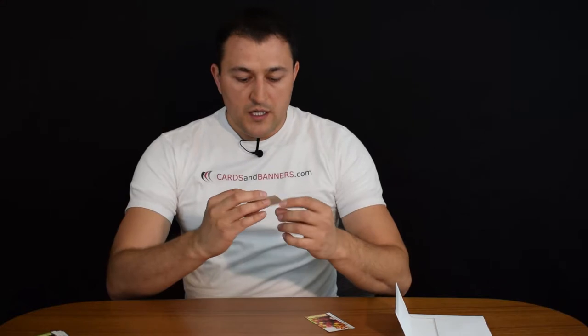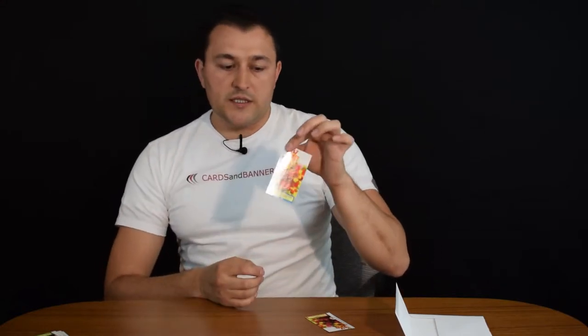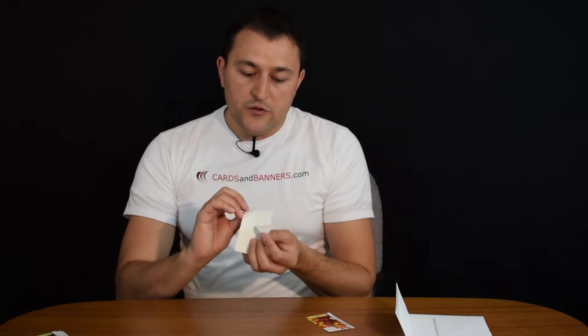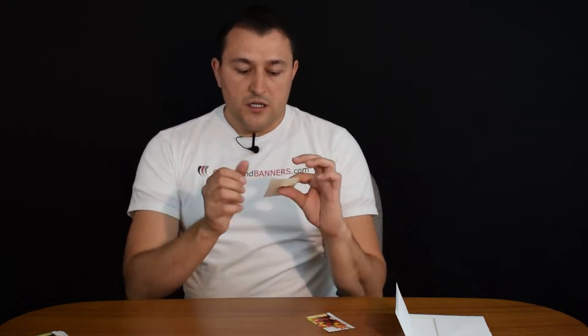We also have 60-pound gloss coated stickers — crack and peel stickers. You just crack the back and peel it, and that is a sticker. These are indoor stickers; they're not waterproof. They're paper-based, so they're good for branding and labels, but you don't want to put them on your car windows. They're pretty glossy, so you might confuse them for vinyl, but they are paper-based.